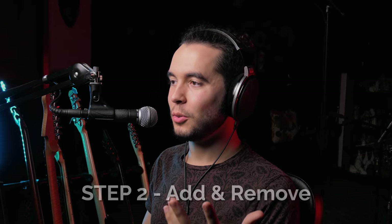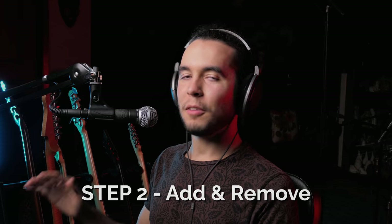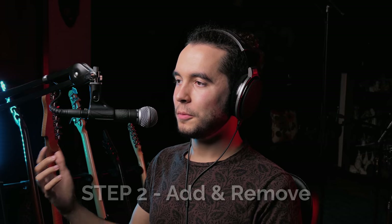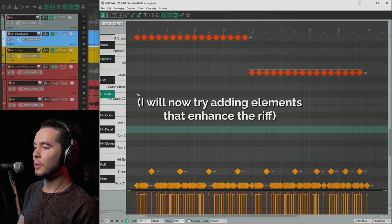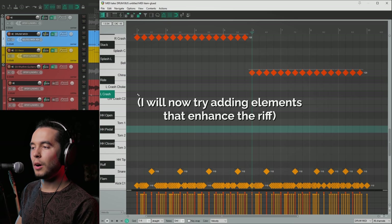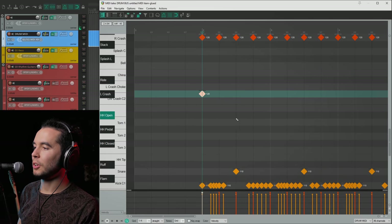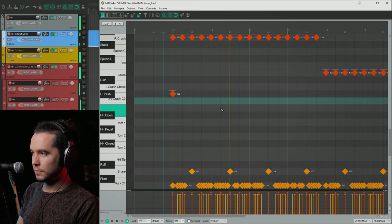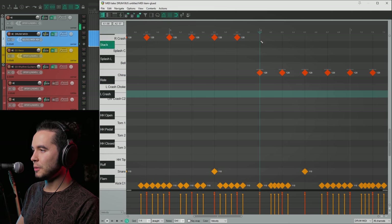I'm happy with step one, where we've built a great foundation for our drum beat. Now let's move on to step two, where I play with this foundation and add stuff, as well as later remove some stuff. Usually after you get this base down, you should be getting ideas about stuff you want to add to spice up the drum part. For me, I want to add cymbals to accent the guitars. A very common approach is to hit both of the crashes as soon as the beat starts, because the drummer has both hands free.